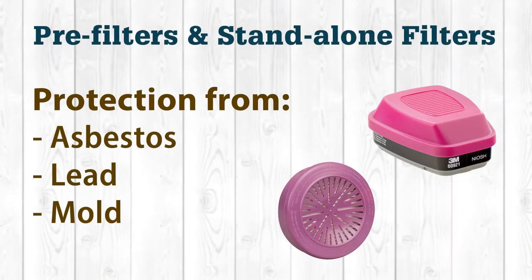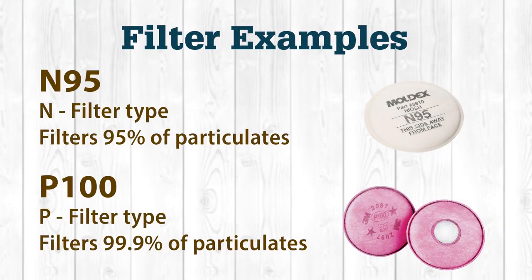In addition to cartridges, depending on what you're planning on coming into contact with, you may also need pre-filters with your cartridges or standalone filters. Working with asbestos, lead, and mold would be an example of where you'd need a HEPA or P100 filter. The chemical label will typically describe the type of filter you need, identified by a letter such as N, R, P, or HE. When reviewing filter options, you will see the filter labeled with a letter identifying the type of filter and then a number, which references the percentage of particulates it will filter.